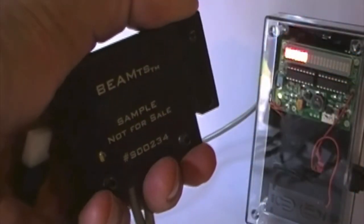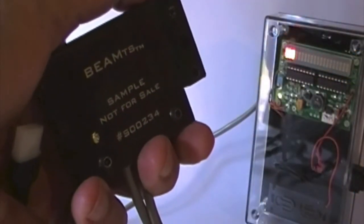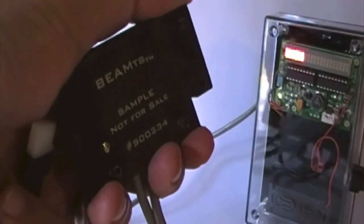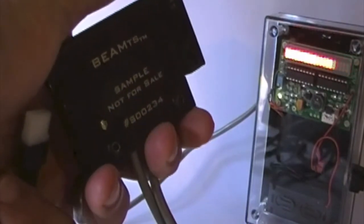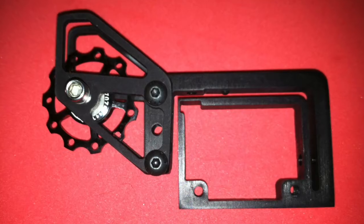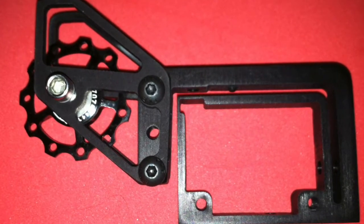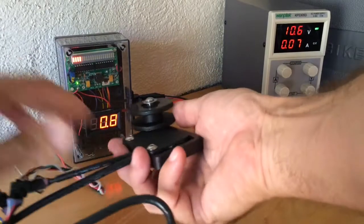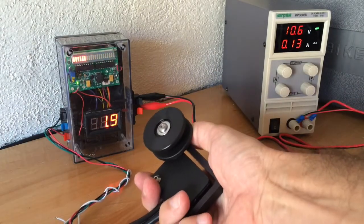Our unit self-calibrates at startup and three times per second thereafter. It works with either a pulley or sprocket, and it isn't affected by rough use or tire changes and requires no special setup at the factory.